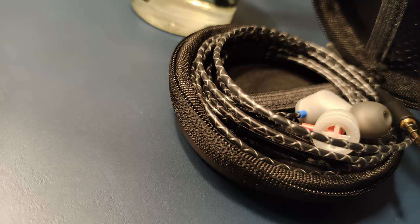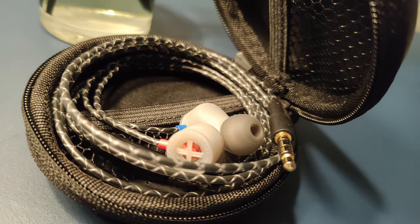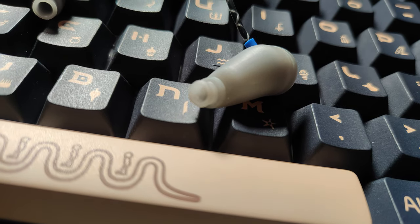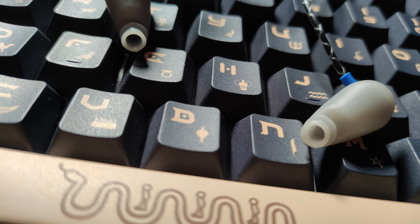Technical performance is where the E-Prototype flexes its muscle the most — I would assume that its proprietary technology makes it like that. Sound separation is ideal: instruments, vocals, background elements — everything is exceptionally well separated and doesn't blend much, no matter how loud or busy it gets. Detail retrieval is at an astonishing level given the treble amount we have; they are truly squeezing the most out of it. These are some of the most resolving IEMs that don't get very sharp.